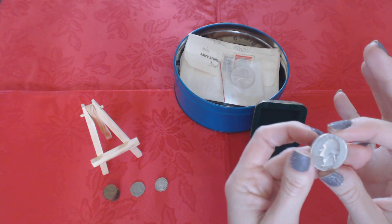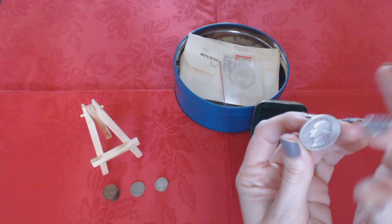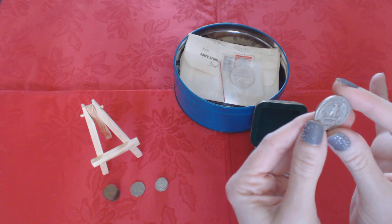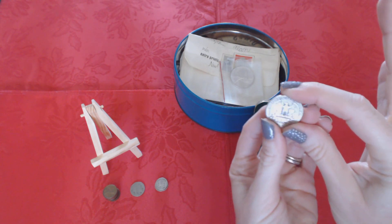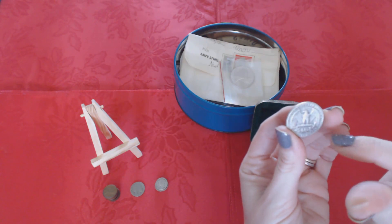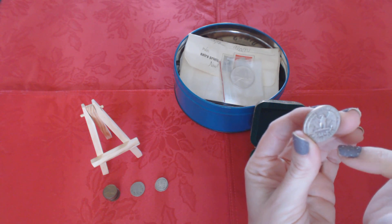Here's a quarter from 1948. It has George Washington on it, and it says 'Liberty, In God We Trust, 1948.' On the back you have the eagle, and it says 'United States of America, E Pluribus Unum' — which is Latin for 'out of many, one.'